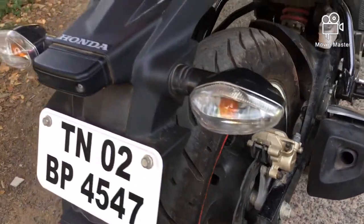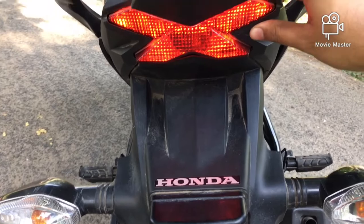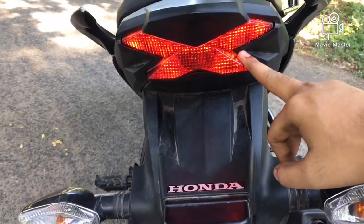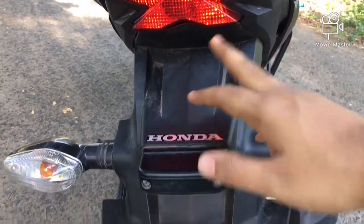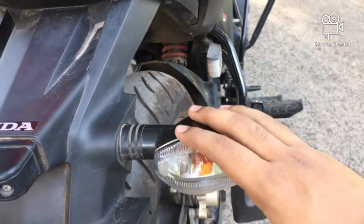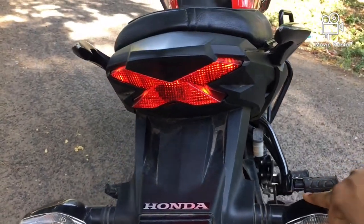Now coming to the tail lamp — we get this nice X-blade finish, which is present in all the Hornets, and also in the upcoming 2020 model BS6 Hornet. These are the reflectors of the vehicle, and the indicator light bulbs, which are halogen unfortunately. Even these are halogen.